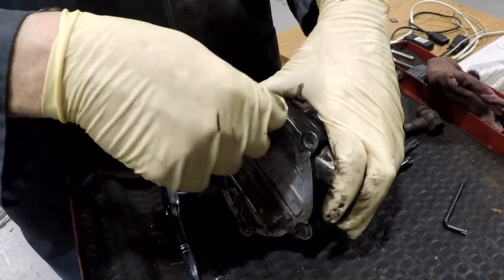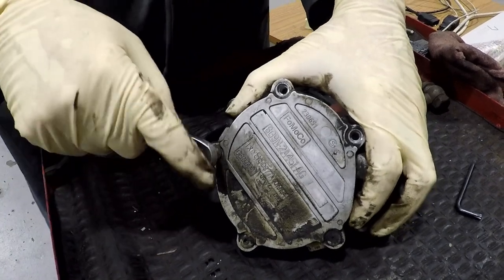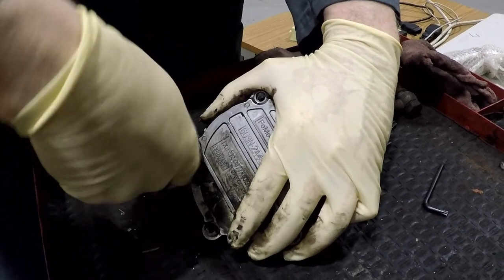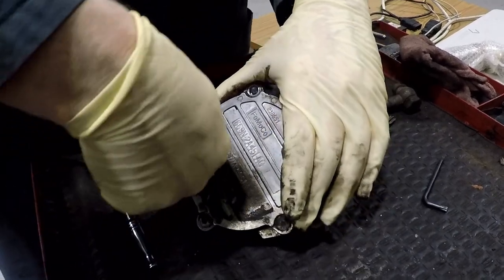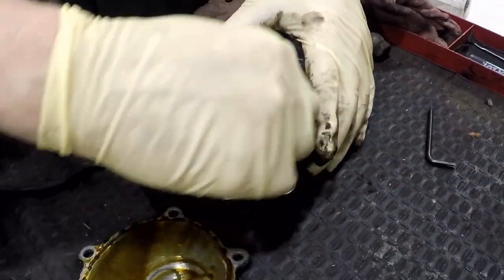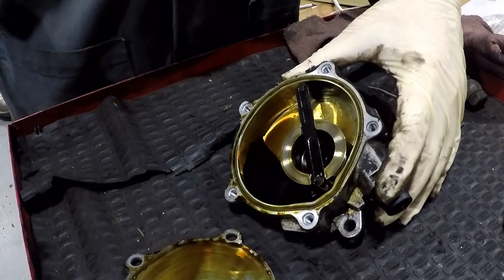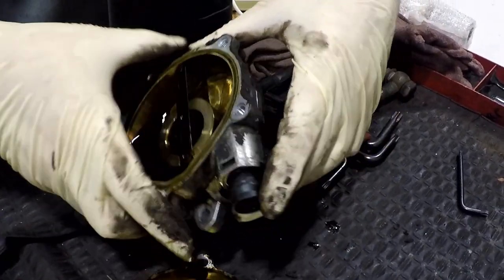There are five small torx screws that hold the two halves of the pump together. They're somewhat tight and there's certainly a danger of rounding them out, especially when everything is greasy — but the kit comes with a new set of screws. As you can see, there's almost nothing to this pump. It's literally just a vane that rotates through — a very simple pump. It's full of oil so the pump itself never wears out.